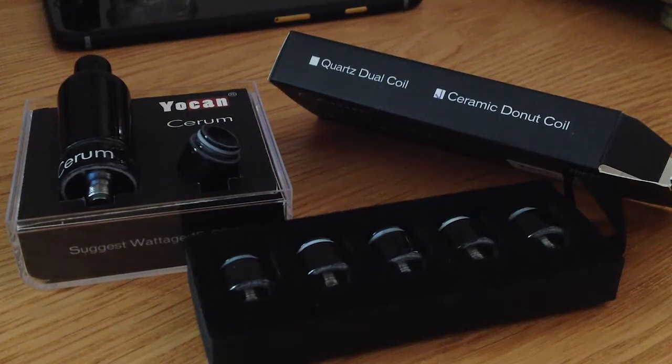Hey people, as you can see today we've got the Yocan Serum. I vape, so I was looking for basically a dry herb vaporizer that I could use with my vaping mod.